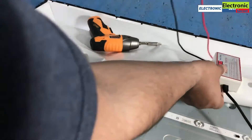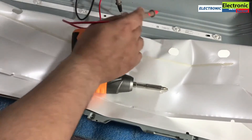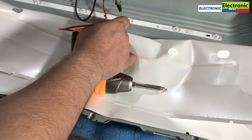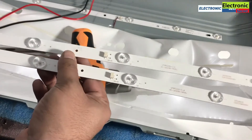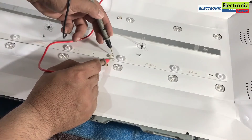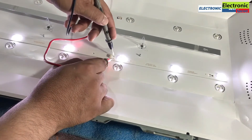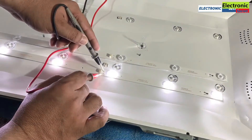Now take a backlight tester and check the strips one by one. If one or more LEDs are not glowing, then your backlight strips are faulty. Take the new ones and check them, then replace them with the old ones.